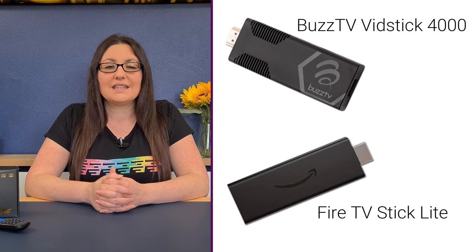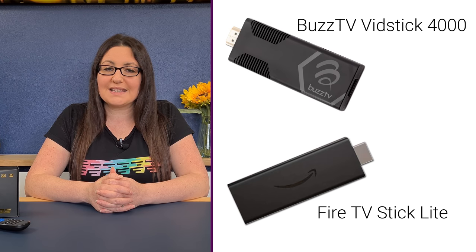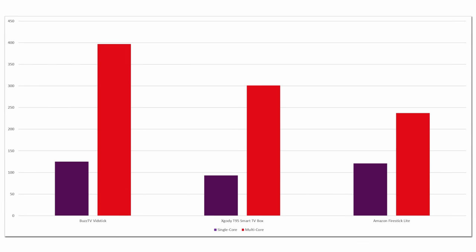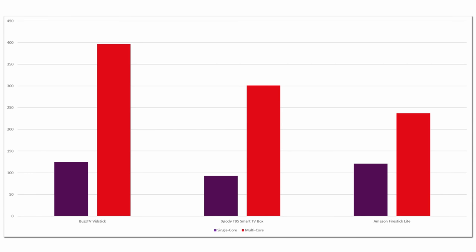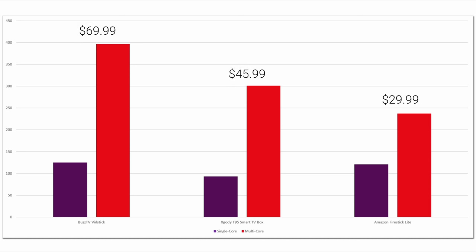In benchmarking tests using Geekbench 5, I chose to compare the performance of the T95's processor to the Buzz TV Vidstick and the Amazon Firestick Lite, as both are the budget choices in their respective ranges. Benchmarking measures performance with a points system — more points meaning better performance. The xgoody T95 was beaten overall by the Vidstick, but the T95 beats the Firestick Lite in multi-core processing. However, you will pay $17 more for the Vidstick and $23 less for the Firestick Lite.